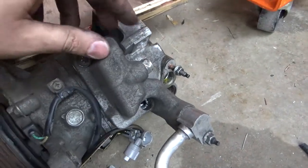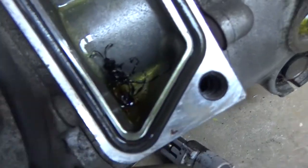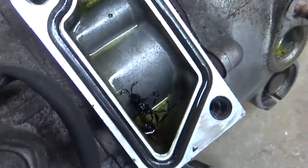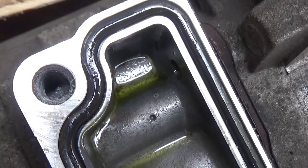So lo and behold, I take this off and look what I find — even wasps and bees like JZs. Look at the little guy in there.